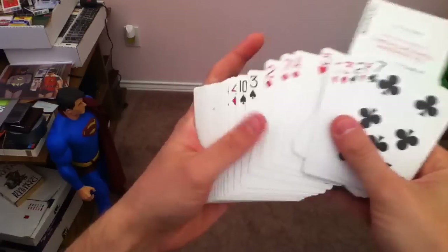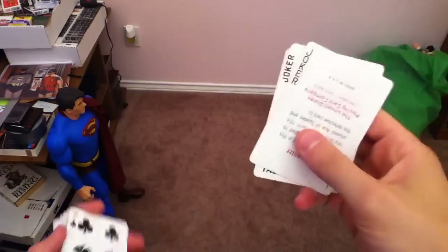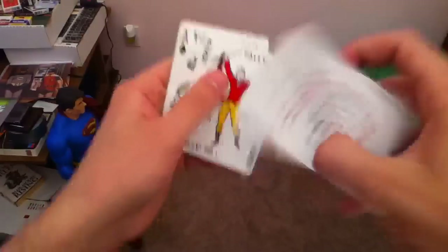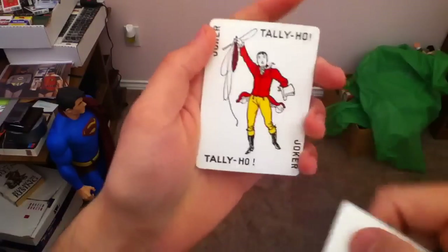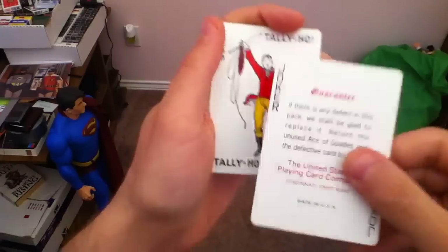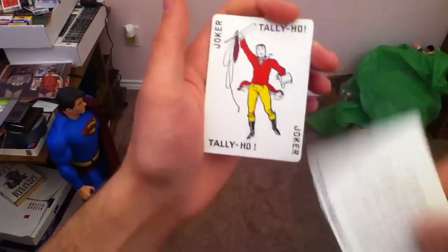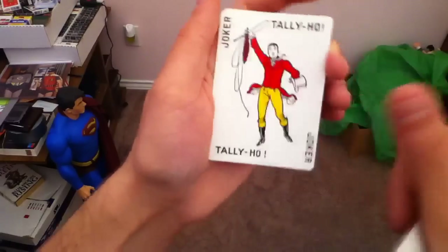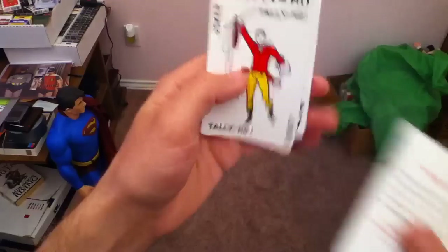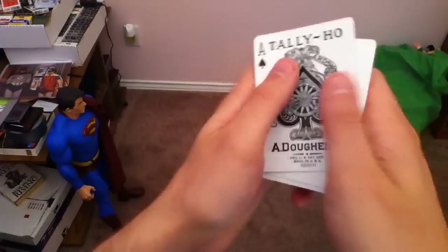I'm going to show you the Jokers and the Ace of Spades, because those are the only different face cards in the entire deck. The rest of this is just a standard Bicycle deck. There's the Joker — one of them, the guarantee card. There's the Tally Ho Joker. Tally Ho! And some really cool gimmick and gaff options — I'm sure you can think up with that.